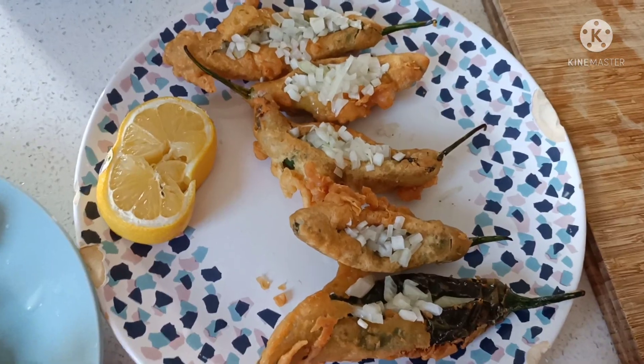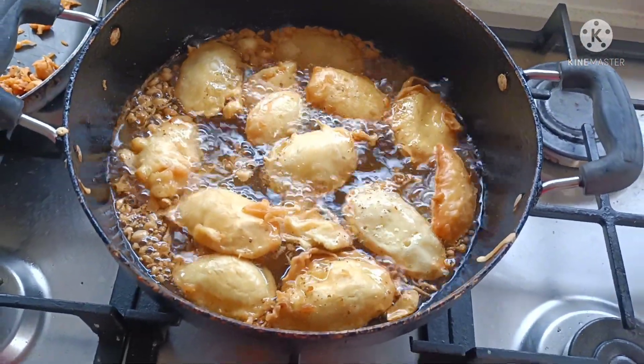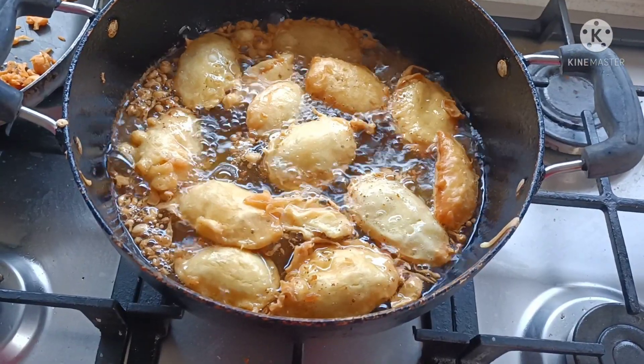We are going to stuff the onions in here. We are going to make a carrot dish.